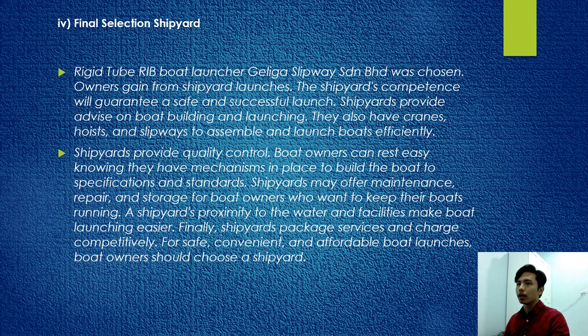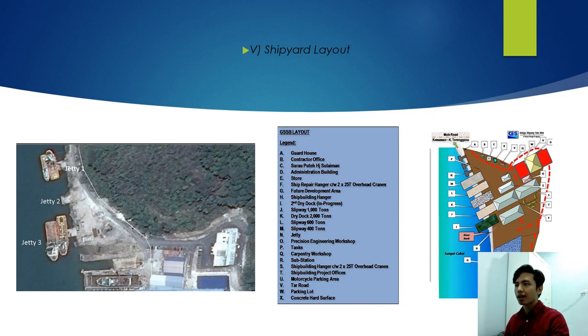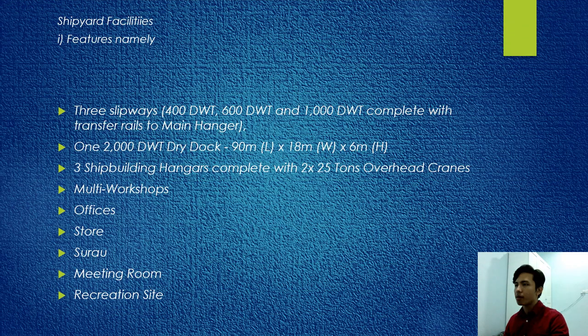The final selected shipyard for the rigid tube RIB boat launch is Galiga Slipway Sendirian Berhad. The shipyard provides quality control so boat owners can rest assured that mechanisms are in place to build the boat to specification and standard. The shipyard facilities include three slipways, one 2,000 DWT dry dock, three shipbuilding hangars with 2×25-ton overhead cranes, multi-workshop, office, store, surau, and meeting room.